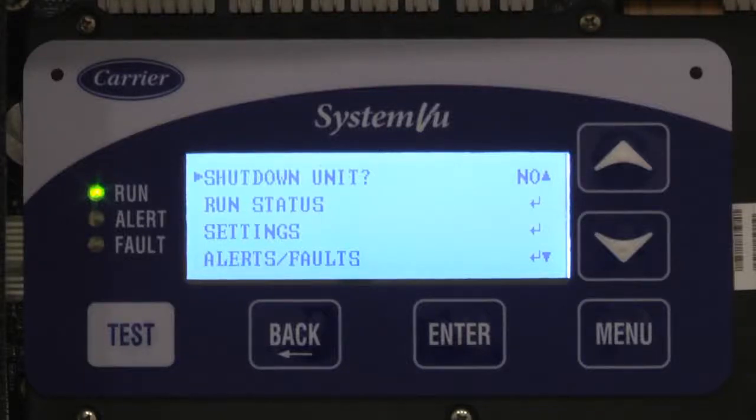Let's talk about setting up the economizer minimum position. This is a variable speed machine and you can't have one position to satisfy the machine at all times. Similar to two-speed machines and other things like that, you have to set multiple points to be able to get the ventilation to occur properly at all times.